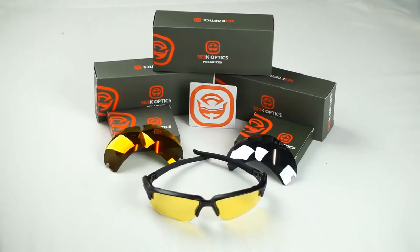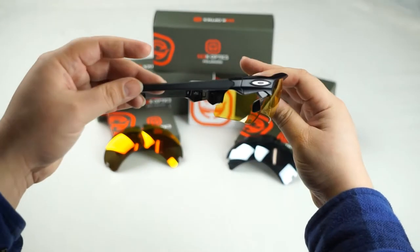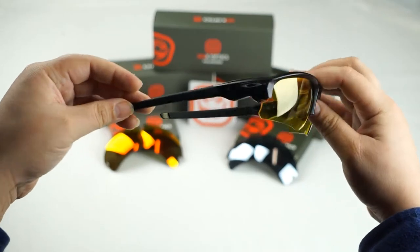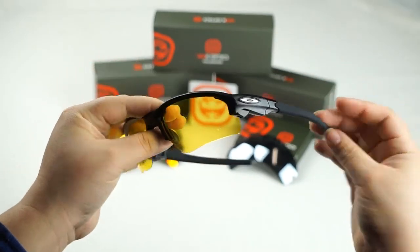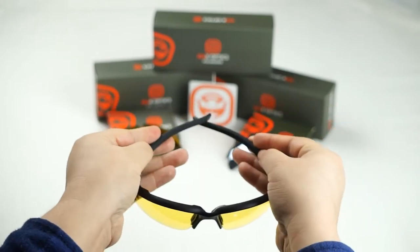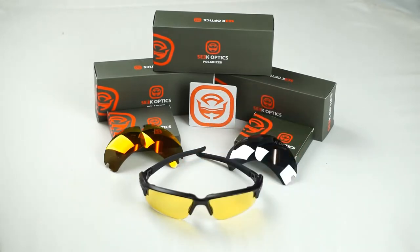Hey guys, this is Cindy with SeekOptics.com and today we're going to show you how to swap out the lenses on your Oakley Flak Drafts. So let's get started.